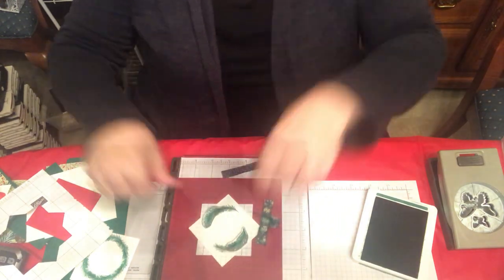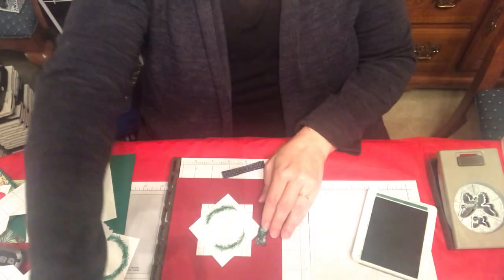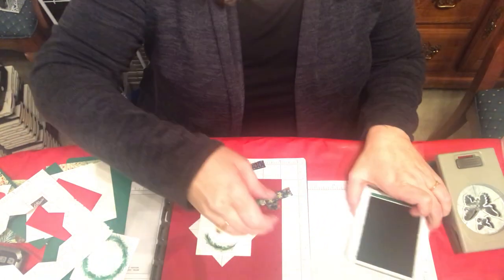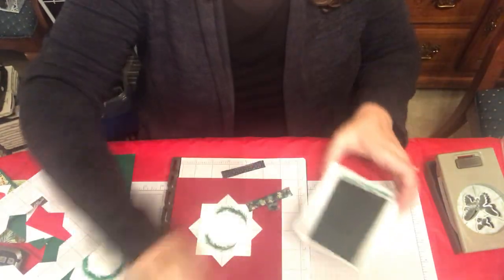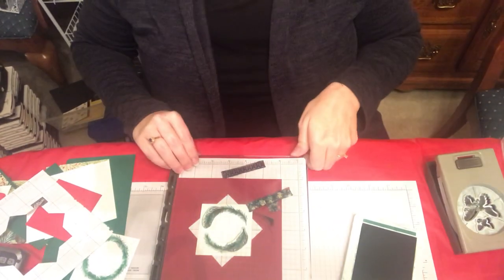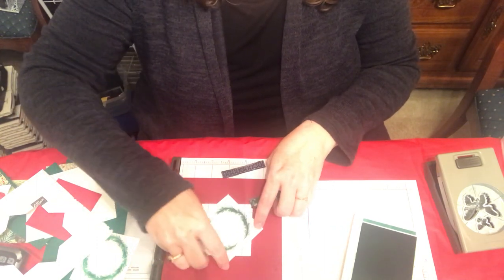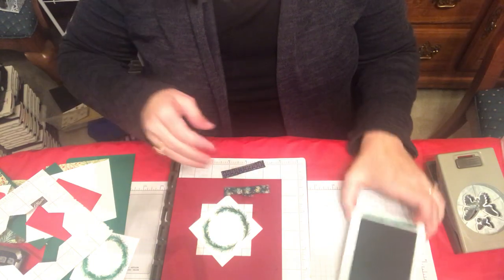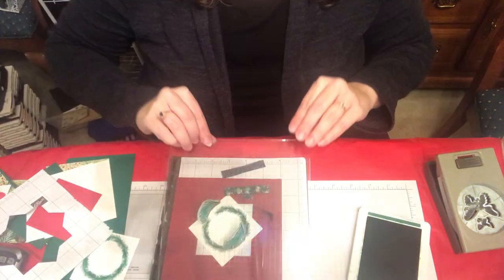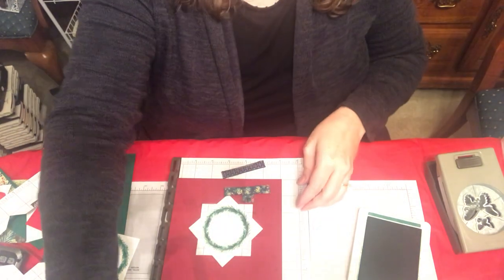Don't want to get my magnet in the way of my stamping, so I just keep moving. And one last time. There we go.